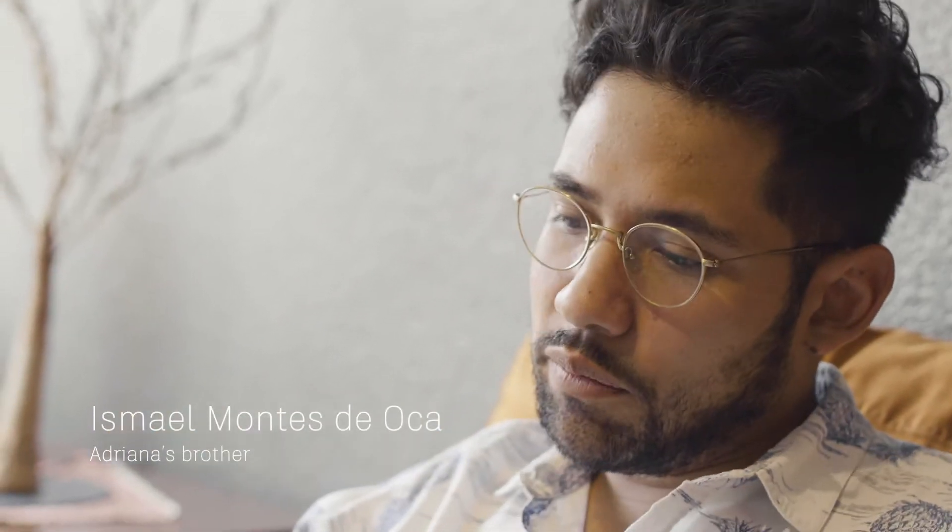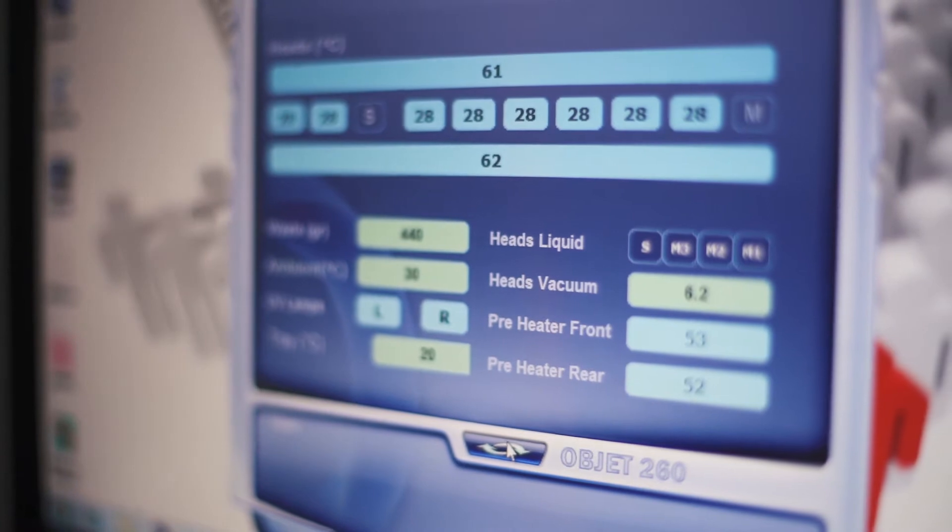After the first implant didn't work that well, we started looking through different options. My oldest sister Gabriela was really into everything, and we started watching videos about how they were making it. It looked so precise, it looked so good, so we just decided to trust again.